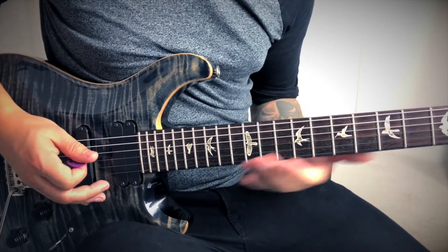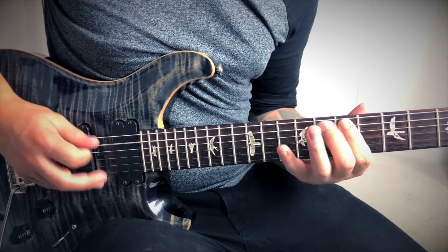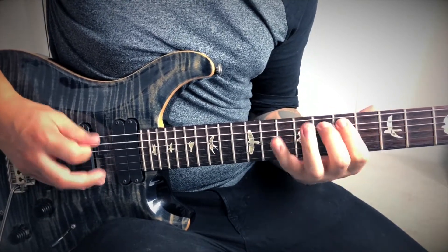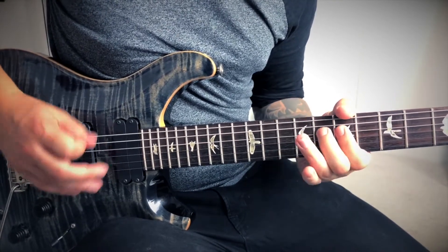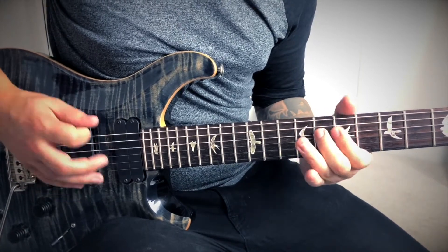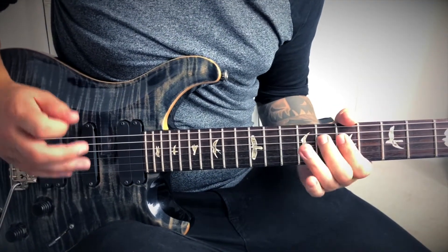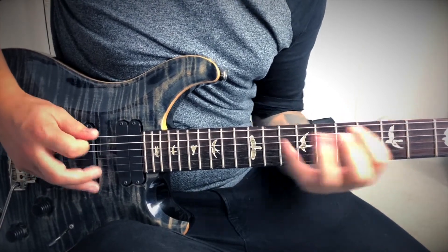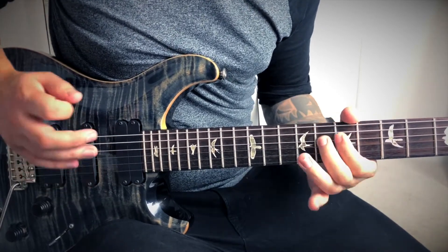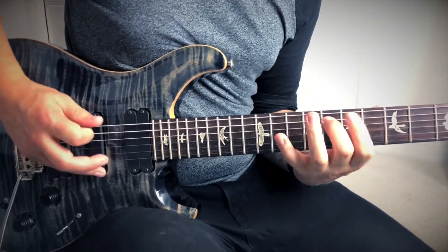This bit is where it gets slightly more tricky - it's going to go from 7 to 5 on the D string and the A string. And then we slide up. Nice and slow.